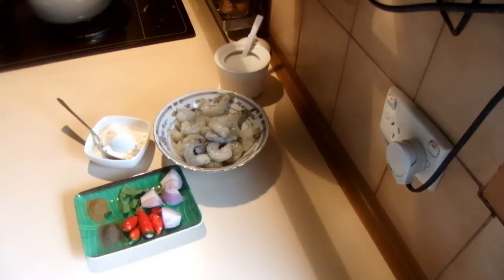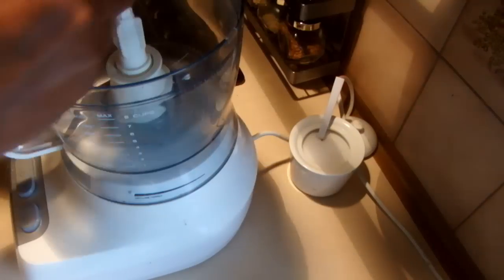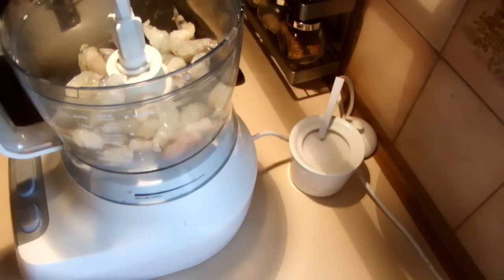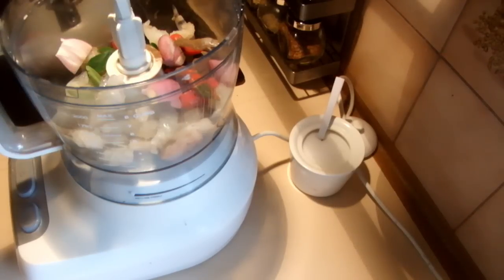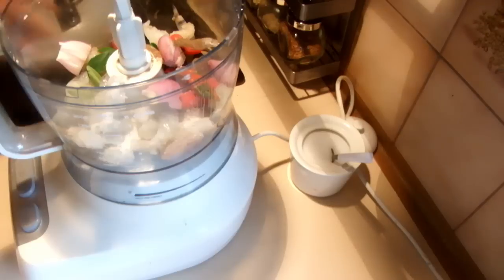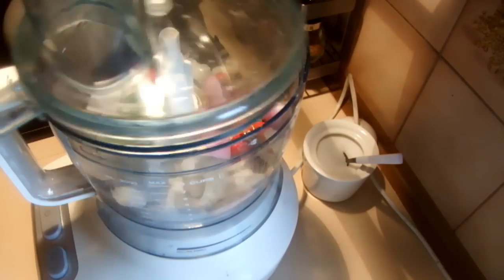I'll show you how to do it now. I'm going to use the food processor — into that add the shrimp or the prawns, and then all the spices with the shallots and the chillies, and enough salt to your taste. Then mix it well until it's nice and smooth.